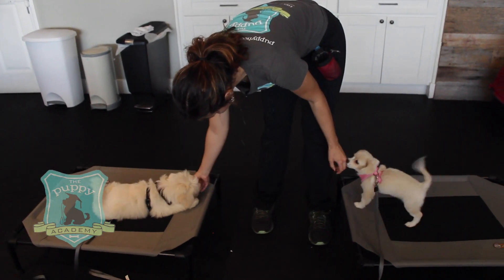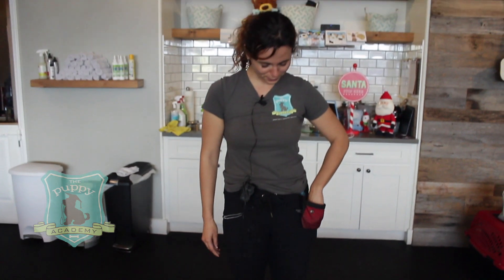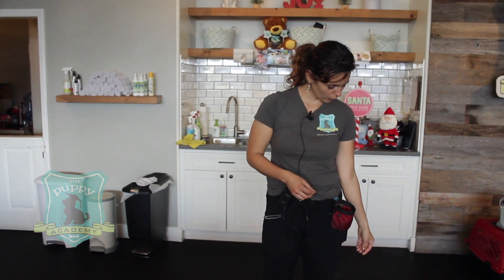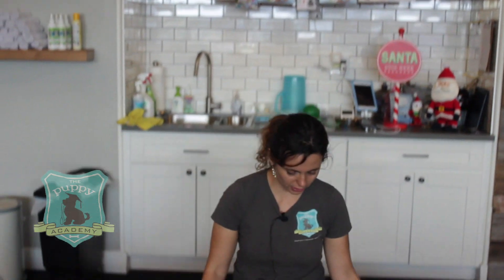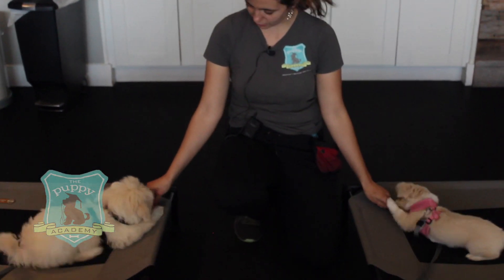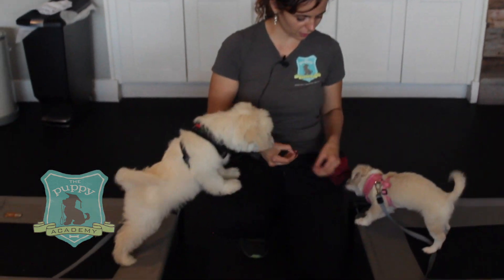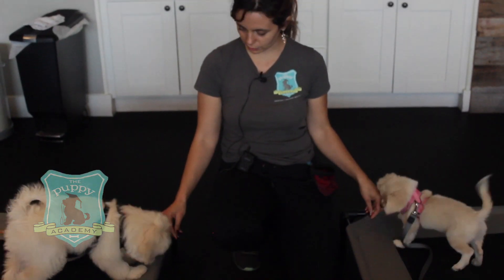From the beginning, when you have two puppies like this young that you're going to be working, you obviously start them off separately. Working them separately is the initial stage, right? We've already developed a lot of the commands with each of them, so now we're trying to work them together.